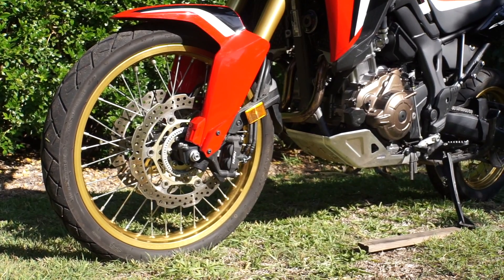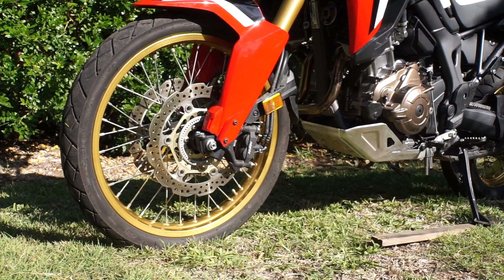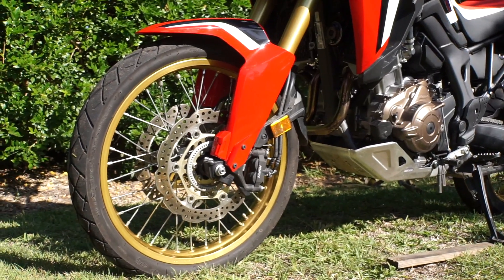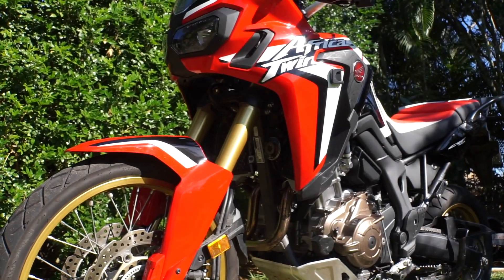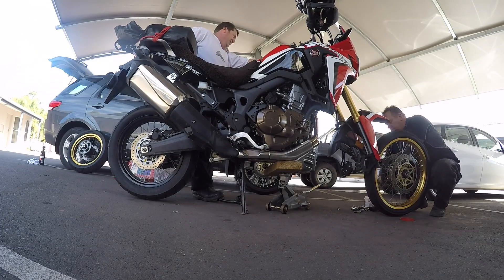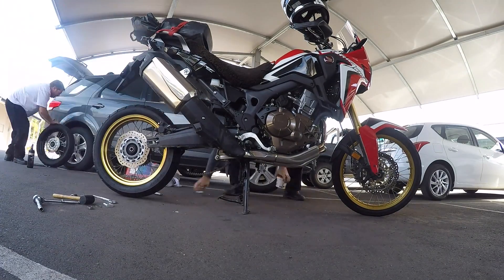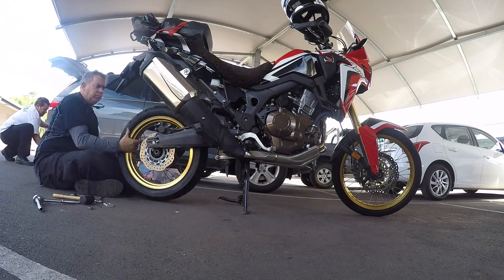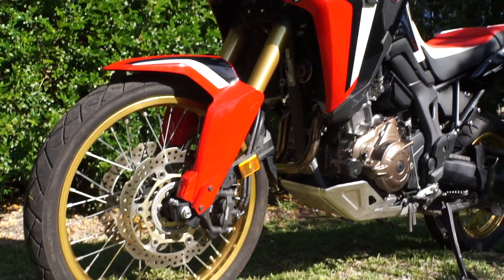All right, so let the build begin — this is the 2017 Africa Twin, and I'm going to start making some modifications to tailor it to the way I want it. One of the first things I did is change the wheels. The Africa Twin in red comes with black rims as standard, but I found a tri-colour owner who wanted the black rims on his bike, so we swapped them over — rims and tires directly. Now I've got these beautiful gold rims on the bike, and I think it works really well.